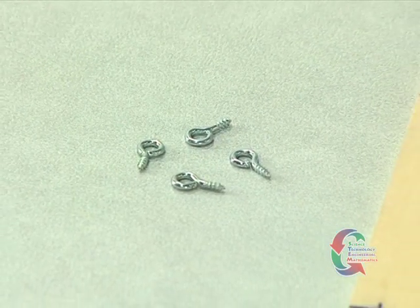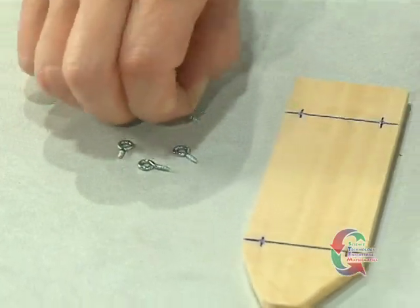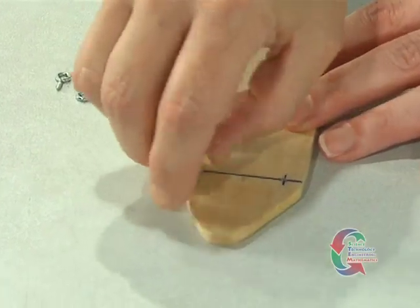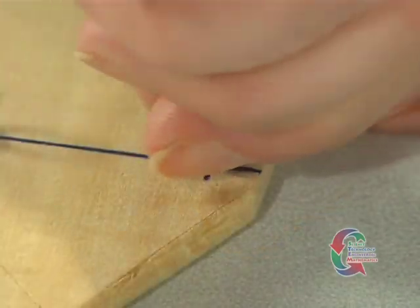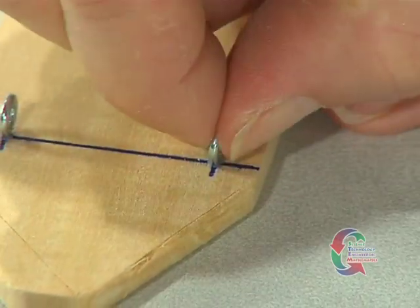Once the chassis board has been shaped to your design, you are ready to insert the screw eyes. One at a time, carefully push the screw eyes where the one-fourth inch marks cross the axle lines. Take care to keep the screw eyes straight as you twist them into the board. Make sure the flat side of the screw eye is perpendicular to the axle lines.